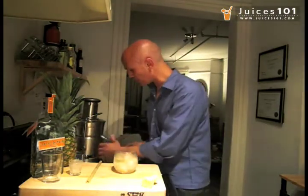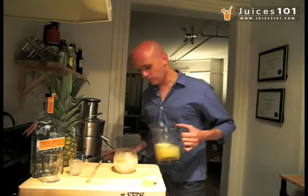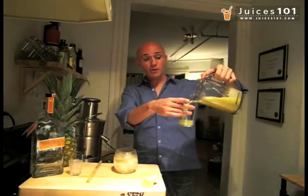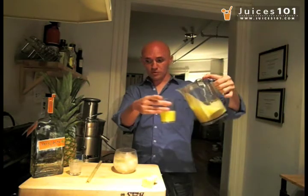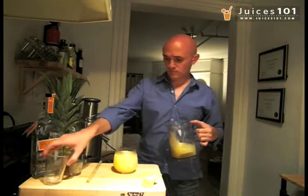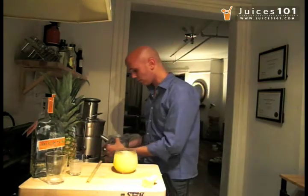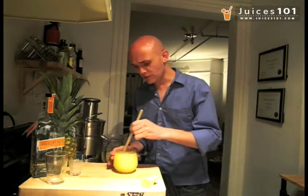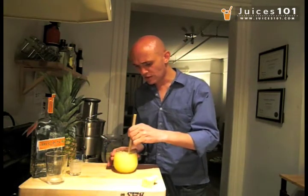And to the whole mix here, I'm going to add 3 ounces of fresh pineapple juice. Looks beautiful so far. Smells delicious.